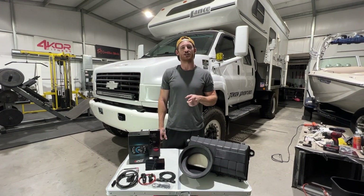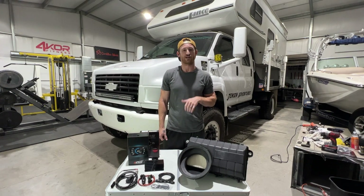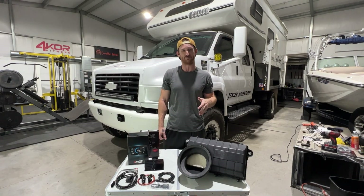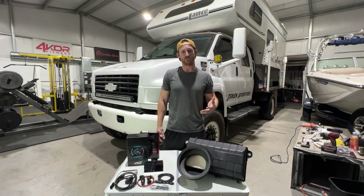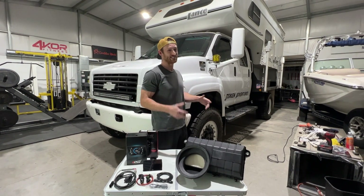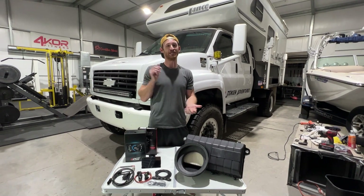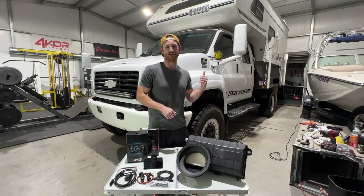Before we get started I wanted to thank all of you who have subscribed. We really appreciate the support, and to the 90% of you who watch our videos but haven't subscribed yet — it's completely free, it costs you nothing, it really helps support the channel. It will help me talk Tiffany into allowing me to buy more parts for the Kodiak, which means more content for you guys. So please hit that like button, subscribe if you haven't already, and let's get started.